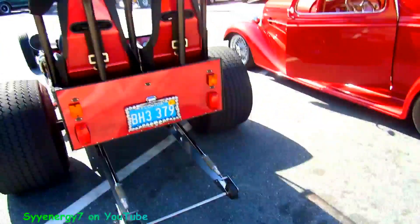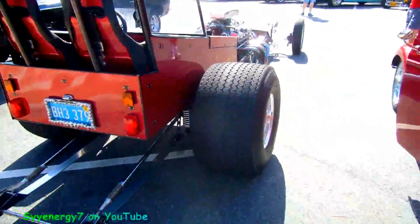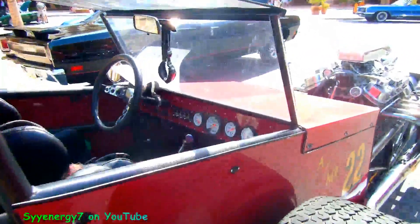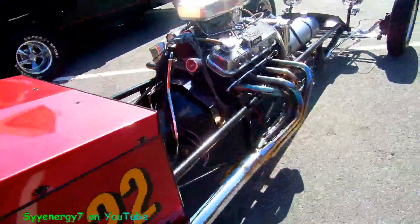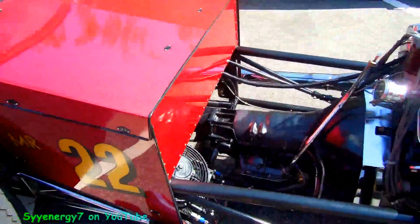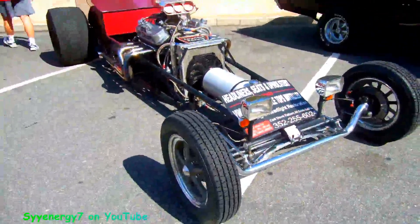Jeez, man. Oh man, that is wild. What's good about this — you don't have to do too much body work on it, right? What's good about this engine and transmission — it's wild, man.